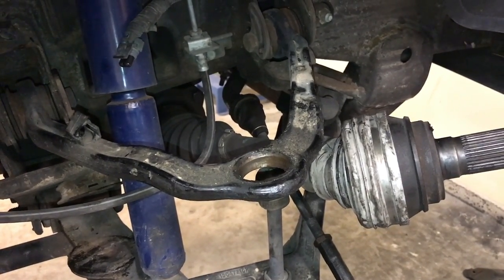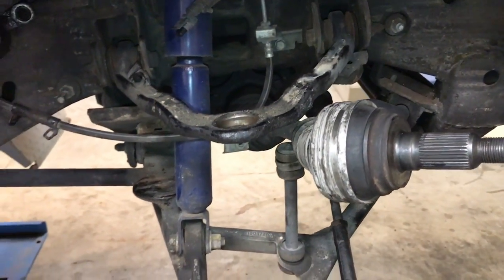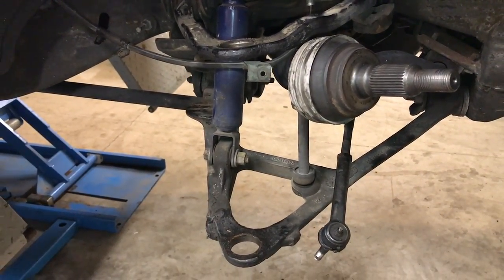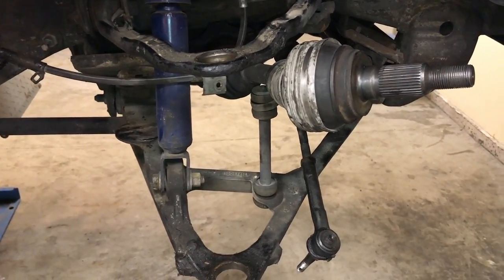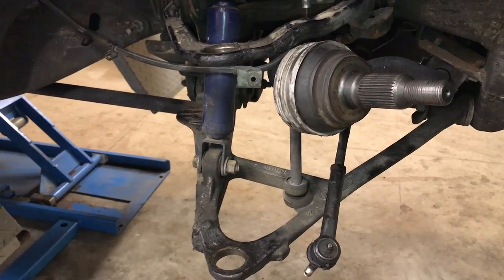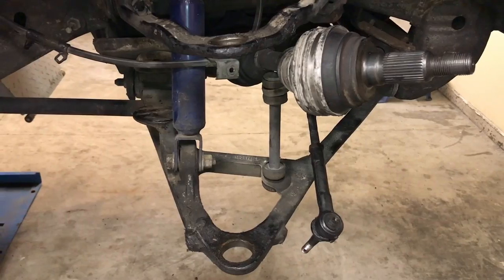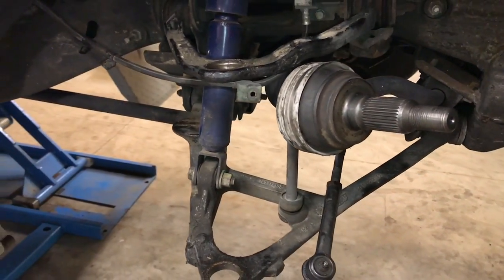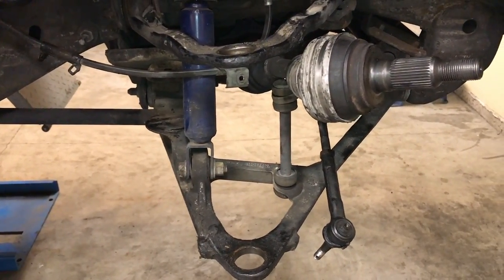First off, and probably most obviously, is labor. This is a 2001 GMC Yukon with almost 300,000 miles on it, so it's expected to have a component like this worn out. Ball joints will last anywhere from about 60 to 100,000 miles if you've got the factory originals. I have seen some ball joints go a quarter million miles before they need to be replaced, however they were maintained very well — lots of highway miles. If you do lots of city driving, expect to get somewhere around 60,000 miles out of a set of ball joints.